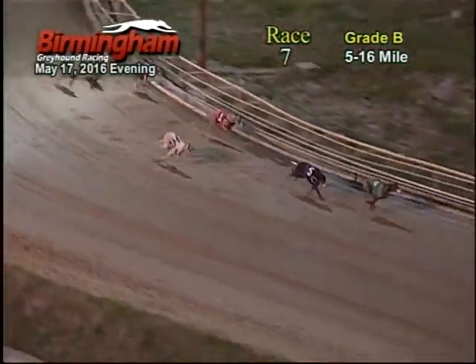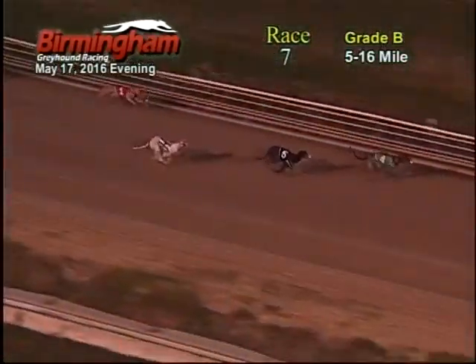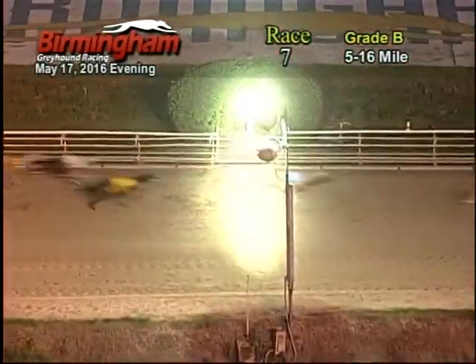Coming on to the home stretch, number four maintains the lead about a five, seven, one, two. Number four hits the finish line and number four will be your winner.